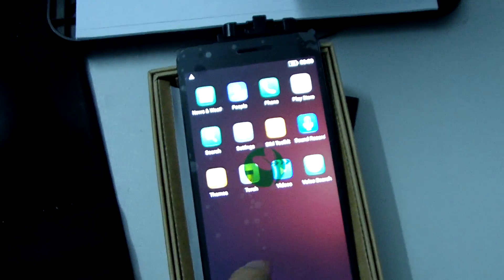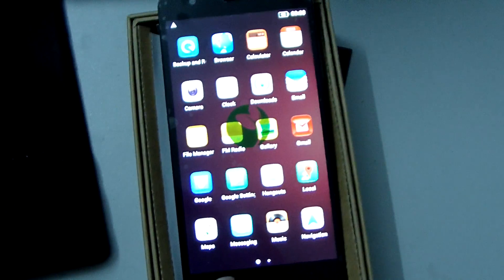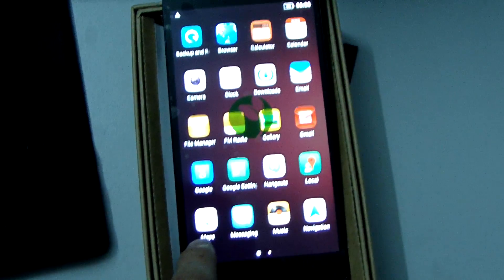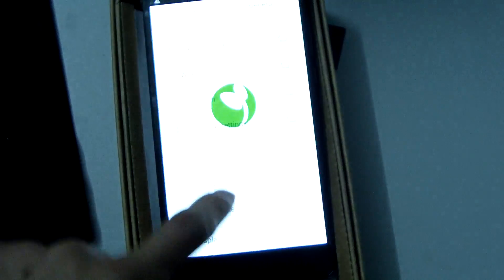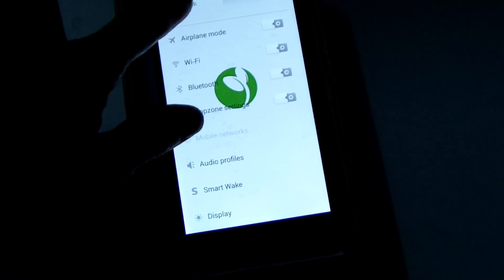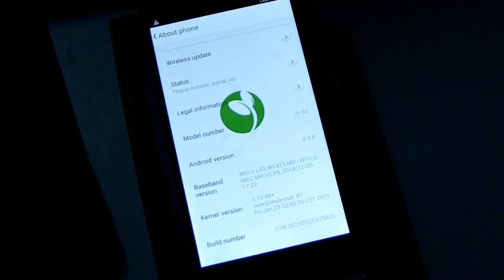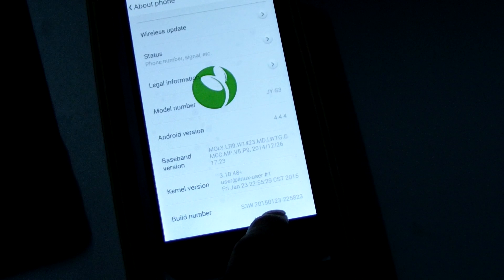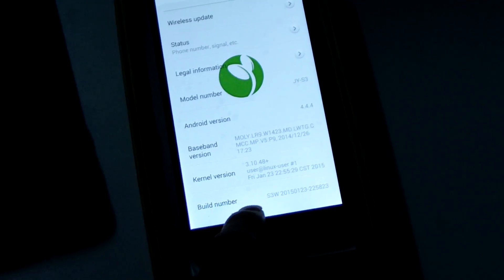Let me see the details. Google Play Store is built-in. And we see the version — Maps is built-in too. In Settings, we see About, then General, then About Phone. You can see Android version 4.4.4 and S3W version 20150123. And the build number version.